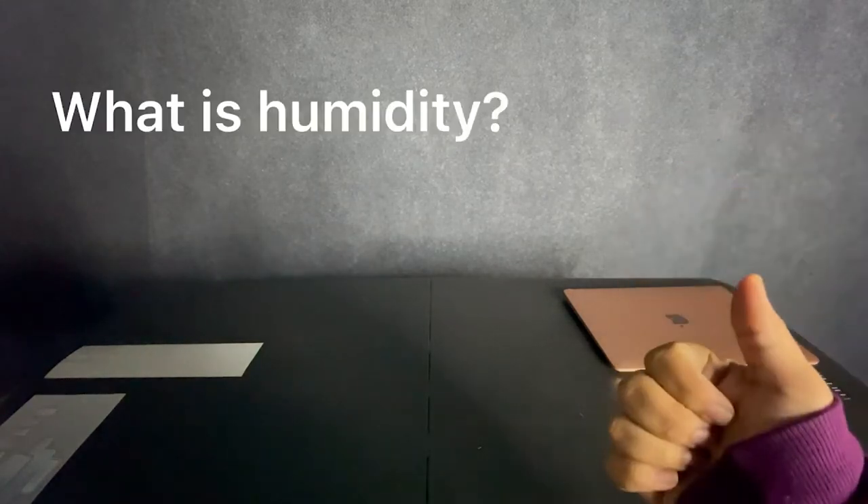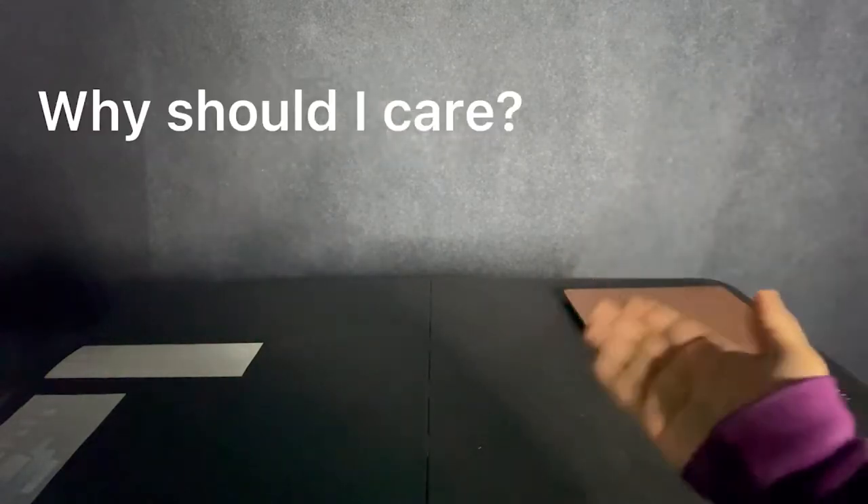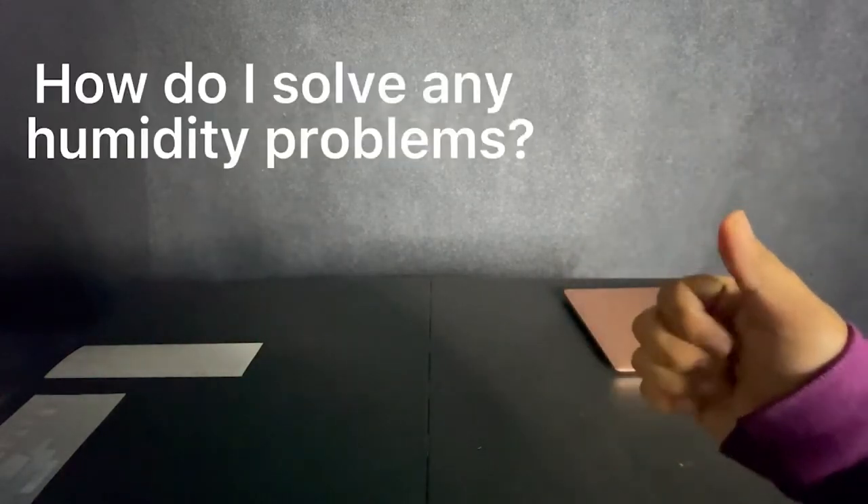Hey guys, it's Miguel here with McLeod Technology bringing you a video on how humidity and temperature can affect printing and how we can solve any potential problems we run into as a result of humidity. In this video we're going to answer questions like what is humidity, what it does to your printer, how that can affect your prints, why you should care, and what we can do to solve these problems.